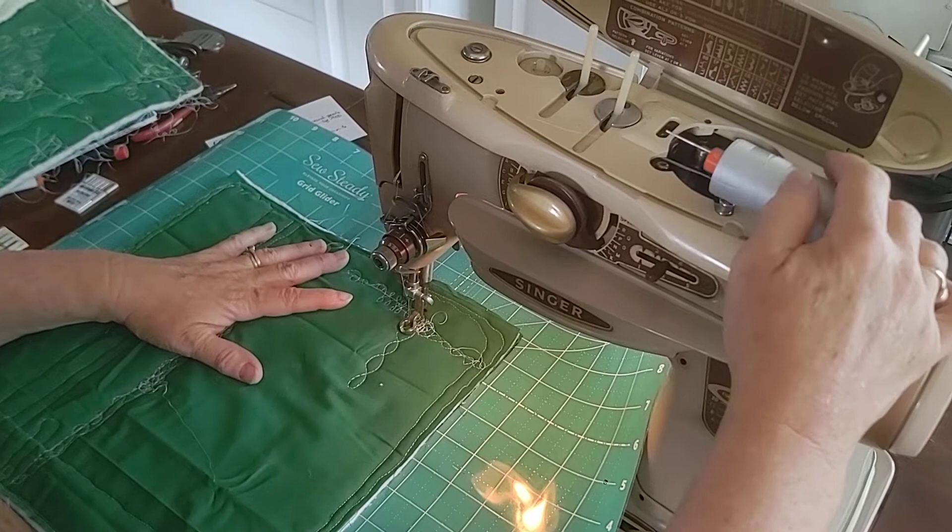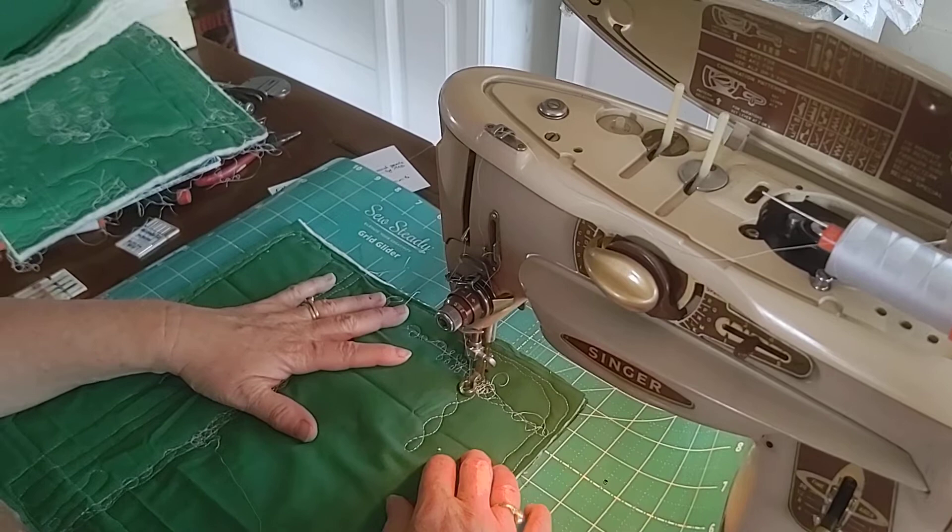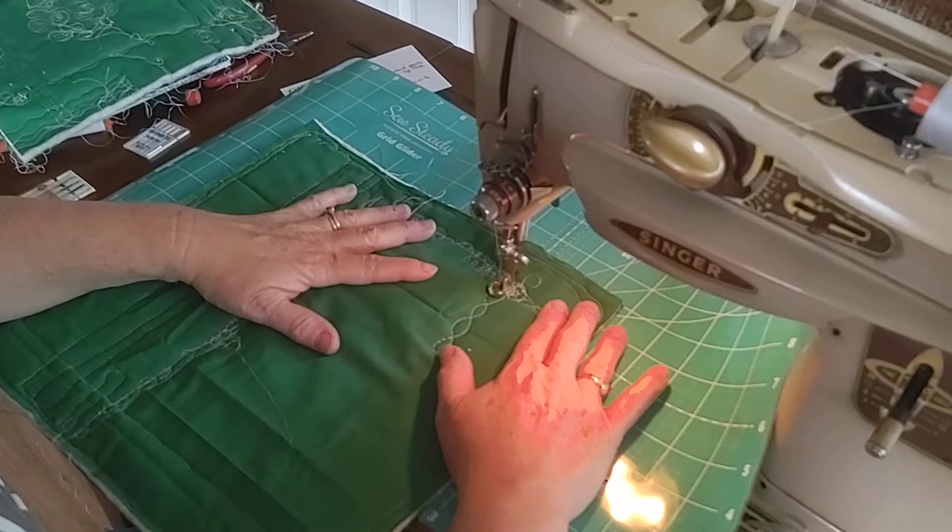I'm going to show you now how beautifully this is free motion quilting — and remember I'm just a beginner at this, so don't judge my stitch length. Here we go, I'll do some series of loops and spirals.